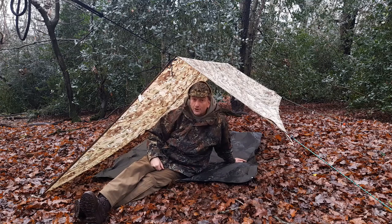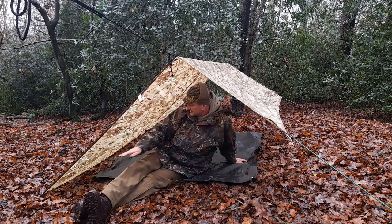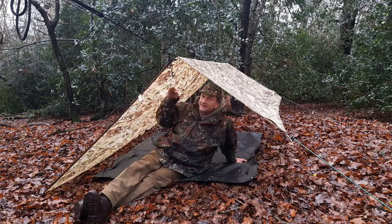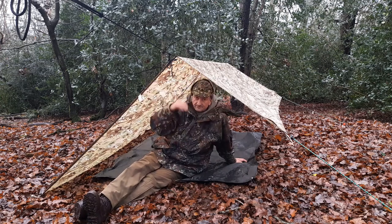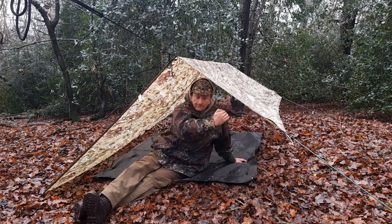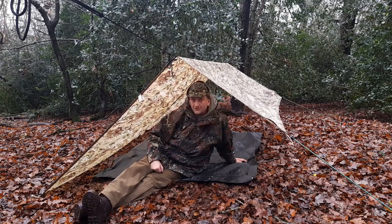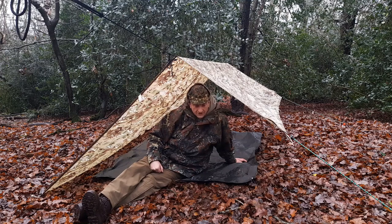Well, that's your side-on shot of it completed. So we're seven foot along the back — plenty to sleep under. I've got the eight foot running that way, which of course gives me a big porch. I've set this down at quite an angle, because this is — shall we say — a UK setup, because nine times out of ten you're expecting rain.